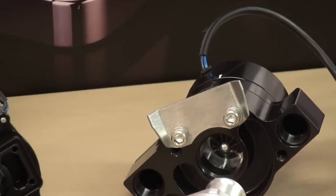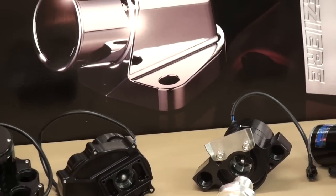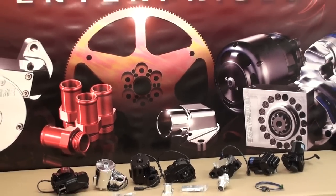Hello and thanks for watching. The purpose of this video is to show you the different electric remote mounted water pumps offered by Mazzeer Enterprises and to talk a little bit about their different configurations and uses. So let's take a look.